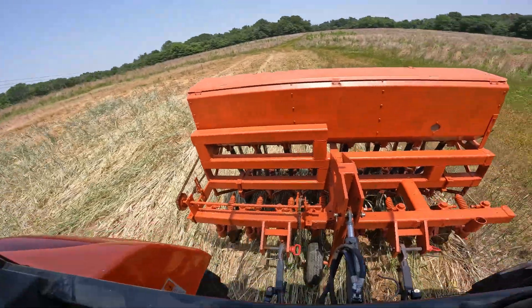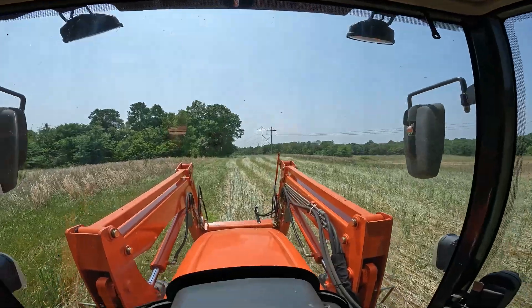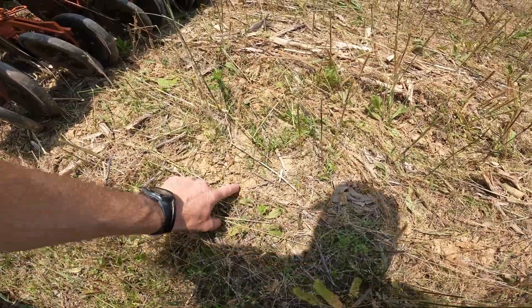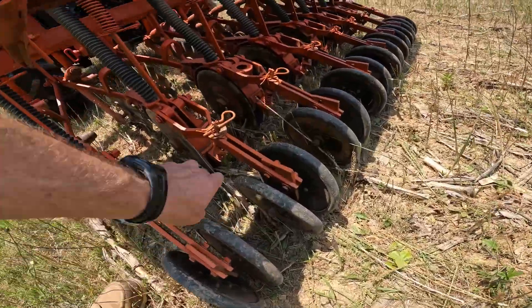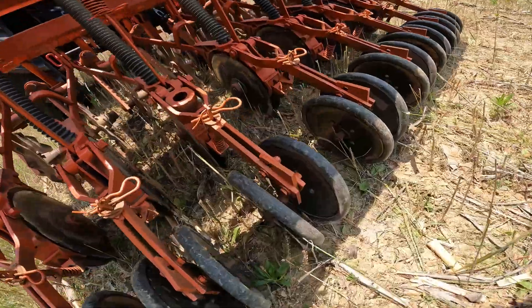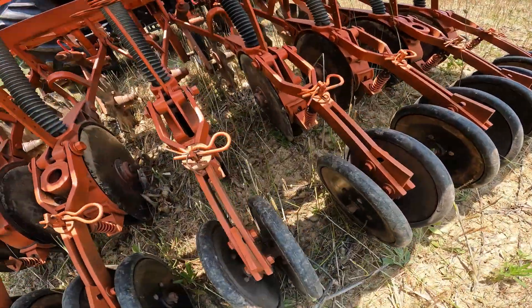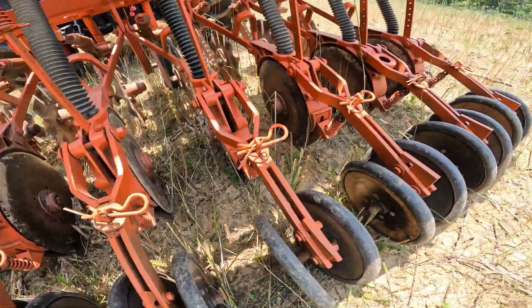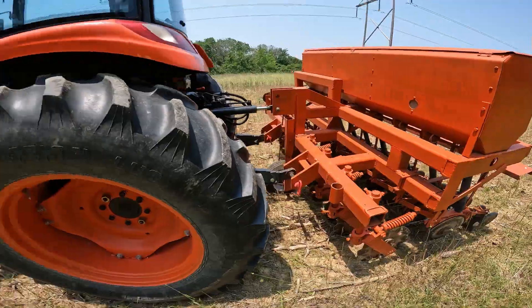First pass right here — first pass trying to buffalo. The furrows look really nice. I can see a couple of buckwheat seeds right there in that row, so I think we're looking good. We need rain, but now we're calling for no rain for two weeks.